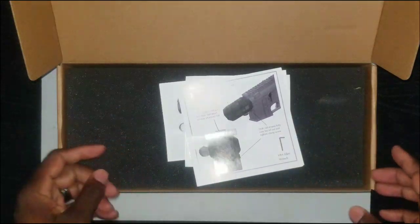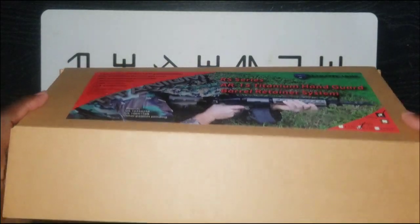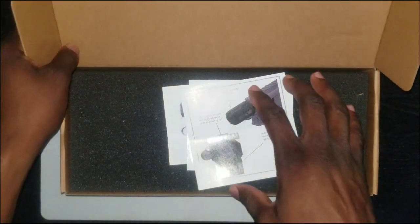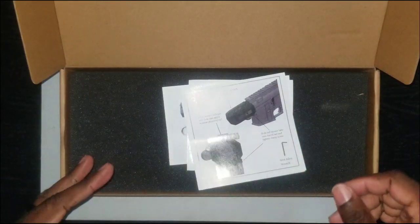Speaking of seeing something new — I walked by Bear City Arms booth and they have something that caught my eye. It shocked and amazed me. With this system, you can change your barrel in less than 30 seconds.